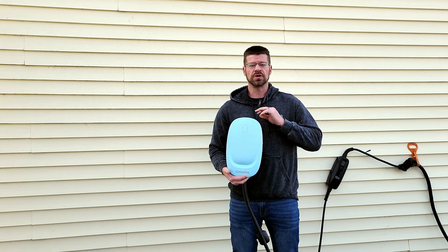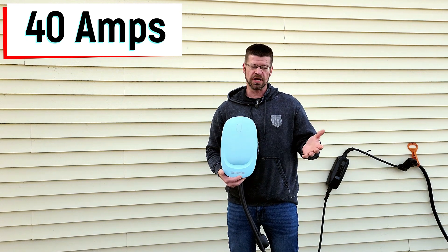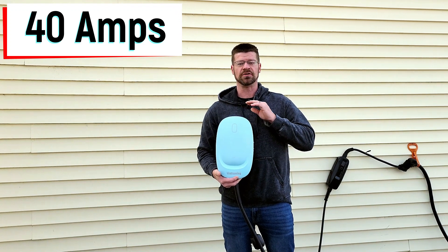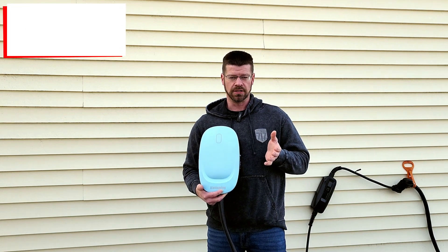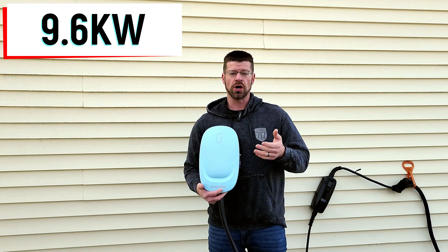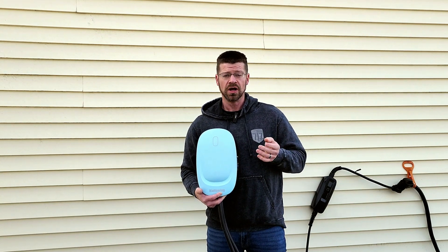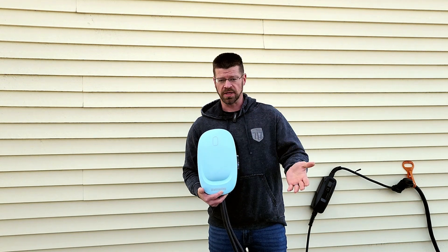This is a 40 amp EVSE — which other people call a charger, so I'll go ahead and call it that too. This is a 40 amp max, which means you need a 50 amp breaker. It will output a max of 9.6 kilowatts. Depending on your car and its efficiency, you should get charging speeds of around 30 to 32 miles per hour of range, though it could be a few miles per hour more or less depending on your vehicle.